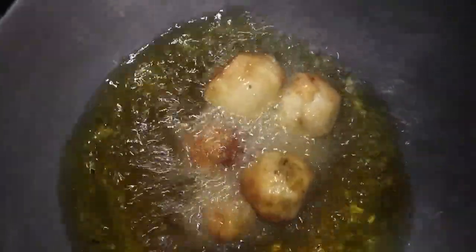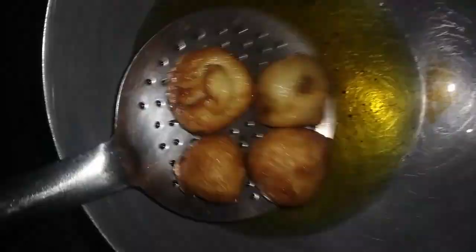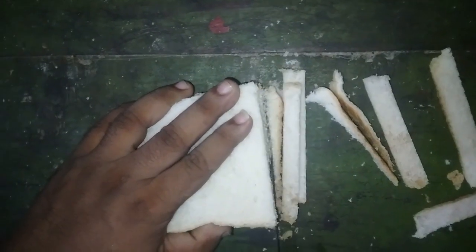If you are trying to make bread pakora without besan, I'm here to share the recipe. Let's start from the beginning — in the British colonial period, bread became common in India.